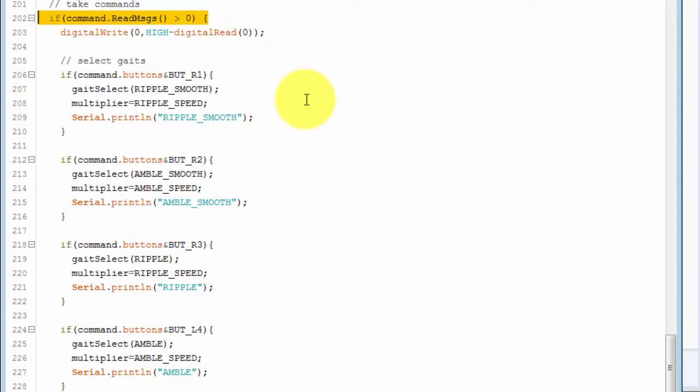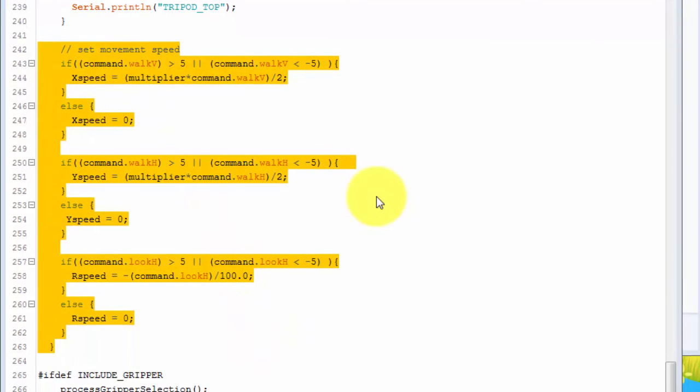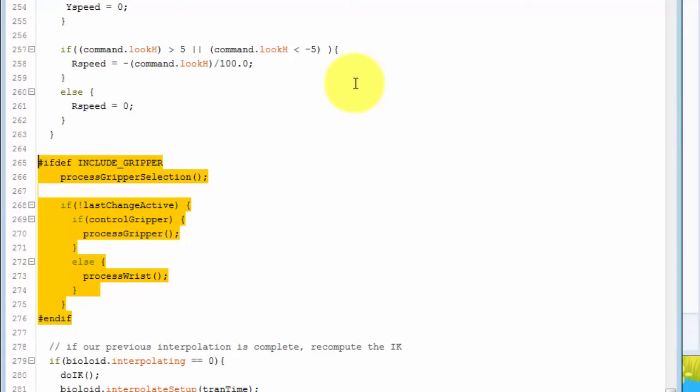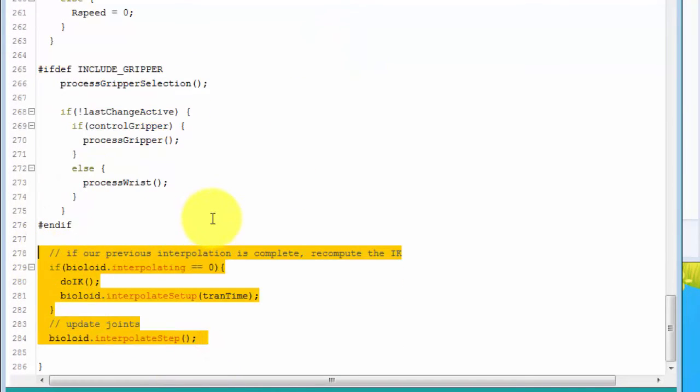Then it reads the current position of all the leg joints and slowly moves the legs to reach the default standing state. In the loop method, it checks to see if any joystick commands have been received. If they have, then it parses them and changes the gait type if one of the buttons was pressed, and it sets the X and Y speeds when the joysticks are moved. It then calls the methods to process the gripper wrist and hand, which monitor the front buttons to move the wrist up and down and to open and close the arm. If the pressure sensor feedback goes above a certain value, it will stop the hand from closing any further. Finally, the loop method calls the Bioloid class to calculate the inverse kinematics and interpolate from its current leg positions to the next gait position.